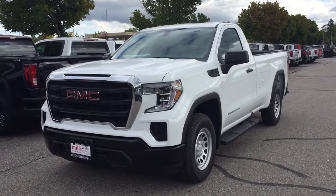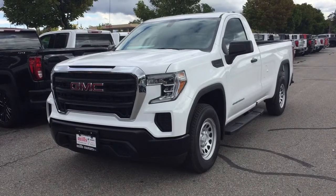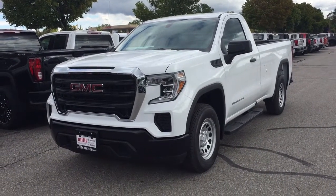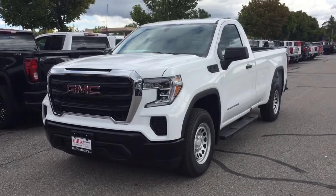It's a great day at Mills Motors, 240 Bond Street East in Oshawa. This is the 2019 GMC Sierra 1500 two-wheel drive regular cab.